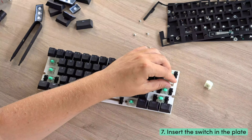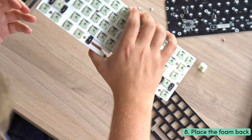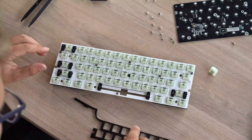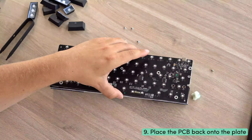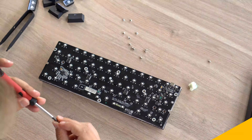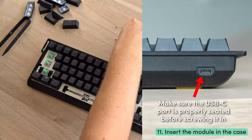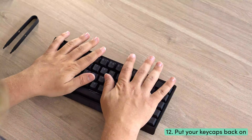Step seven: insert the switches into the plate. Make sure you hear a click or snap, indicating they are seated properly. Step eight: place the foam back onto the plate if it came loose during disassembly. Align it correctly with the standoffs and holes of the plate. Step nine: align the PCB with the plate and push them together — there should be no need for excessive force. Step ten: screw the PCB and plate together with the eight silver screws on the back of the PCB. Step eleven: insert the module back into the case and use the five white screws to secure it. Step twelve: put your keycaps back on and you are all set.